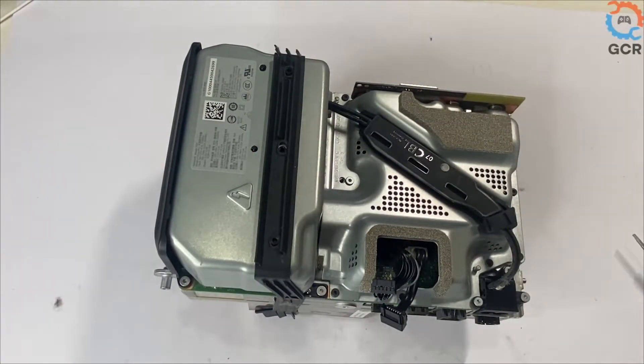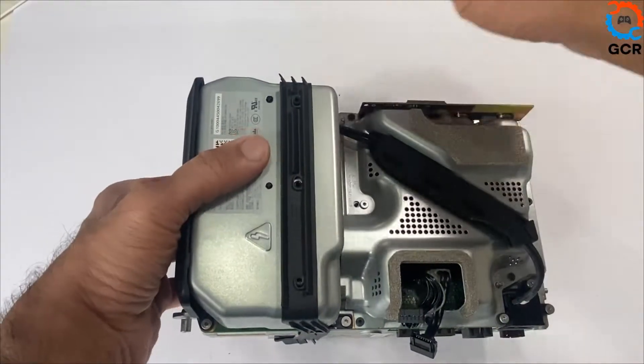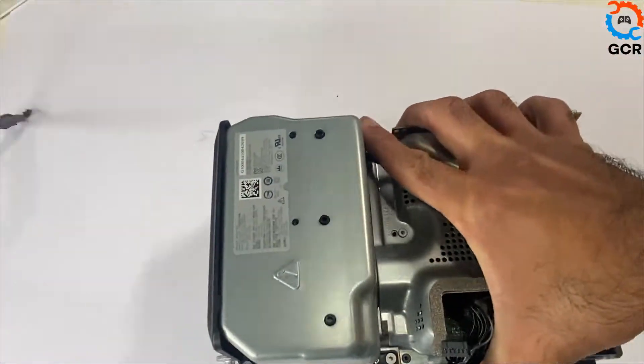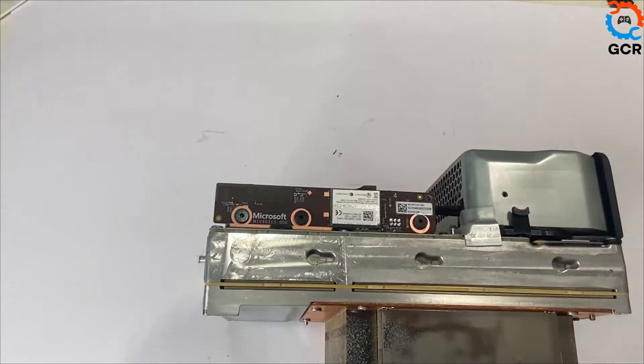Let's give it a quick clean. Moving on, we'll be removing this strap. We'll also be removing these antenna accessory boards — take out the three screws and take it out.